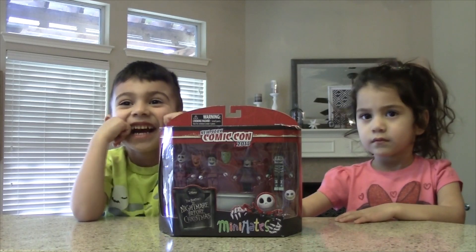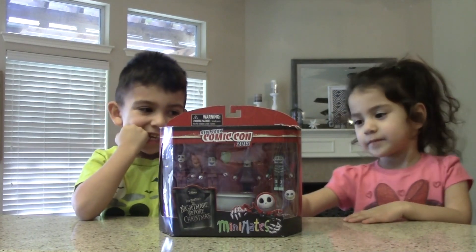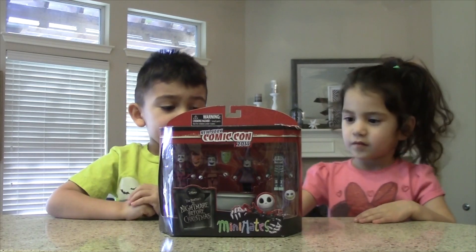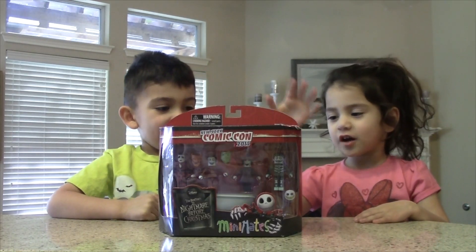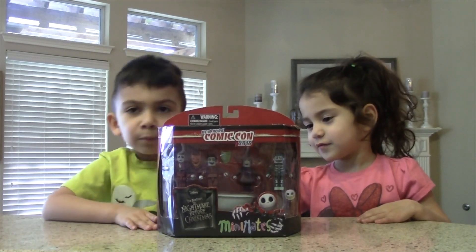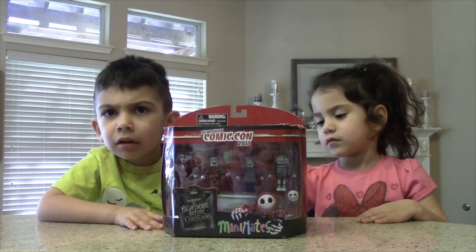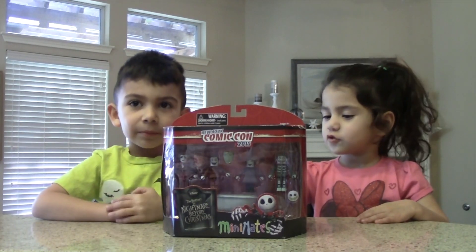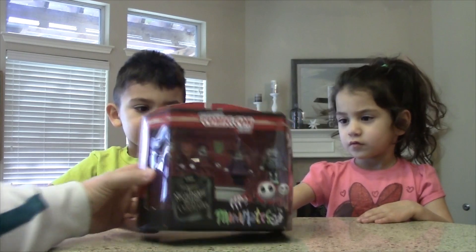Like Legos, yes! Do you want to tell everyone who's inside that box? There's Barrel, and Jack, and Lock. The purple one is Lock, right? Yeah, the purple one is Lock. And Shock. So we have Lock, Shock, and Barrel. Here, let's get everyone a close-up.